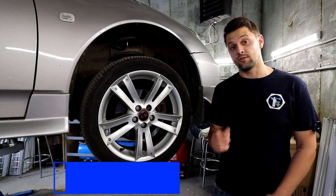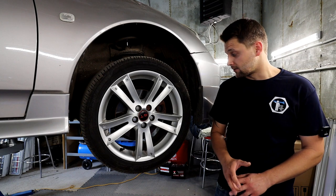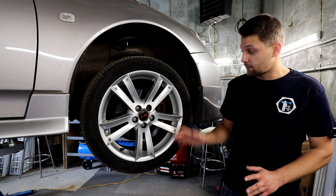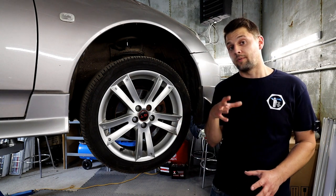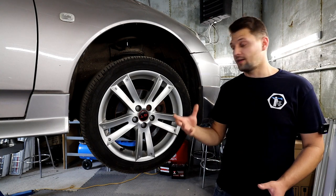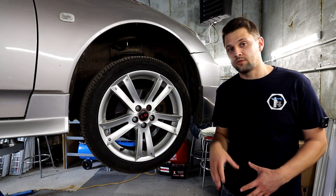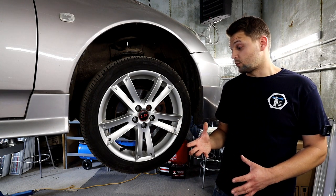Today we've got another episode on the Silica. We're going to be talking about the front brakes - how to replace your front brake pads, how to replace your discs, the whole braking system. We're going to talk about the caliper, common issues you might have: the squeaking, the binding, the grinding, the overheating of the brakes or the wheel, which will be caused by that as well.